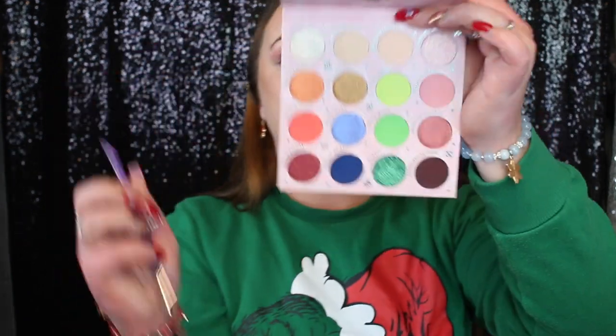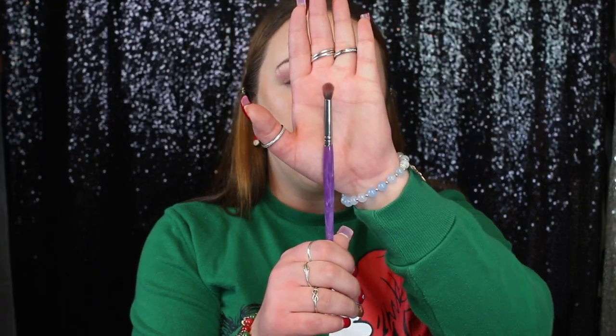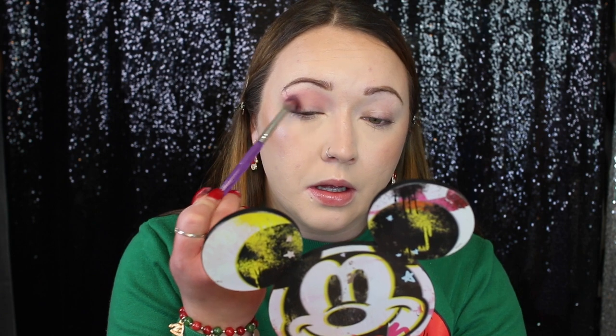The deepest matte in this row is called Celebrate in Style. Switching to a BH number eight brush — a small blending brush. I'm going to pack it right along the outer portion, only bringing this shade about halfway into the crease. Then I'm going to go back in with Hot Holidays and blend out these edges. I thought I was going to get a more mauve-y toned look but the shades are definitely more pink and purple than brown mauve-y tones.